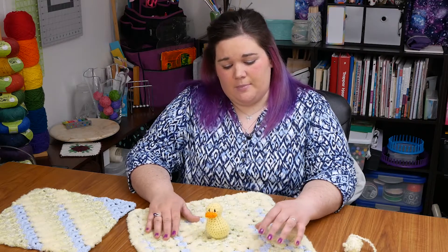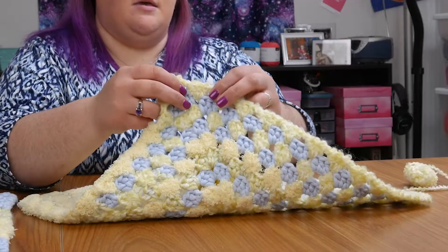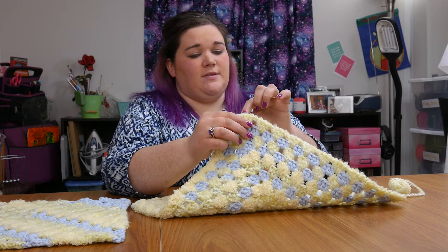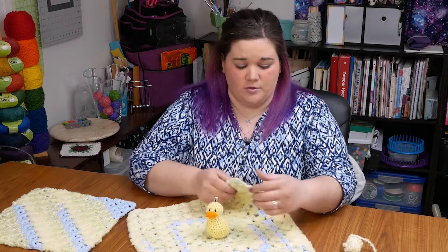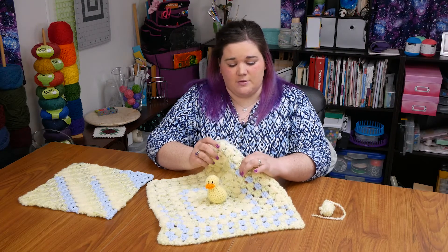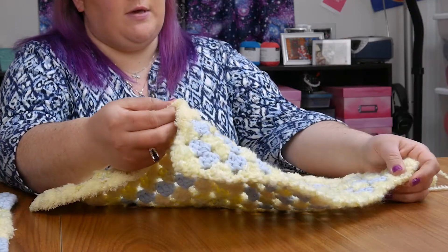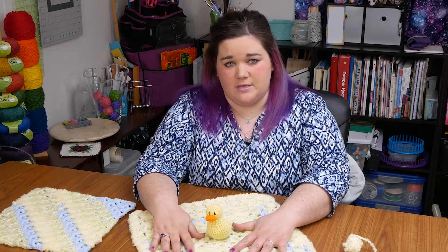I chose a granny square pattern because when you work a granny square, you're working almost entirely into chain spaces. In between your sections of stitches, you put chains and then your next row is worked into that gap — you're not trying to work your stitches into the tops of stitches from the last round. This makes it a lot easier to work with these yarns that are so fuzzy and hard to see the tops of your stitches. With the blue yarn or the wrapped contrasting thread section, you can see your stitches pretty easily. But when you get into the homespun and especially the Pipsqueak style yarn, it's nearly impossible to see the tops of your stitches. So I chose this pattern because it was the easiest to work up.